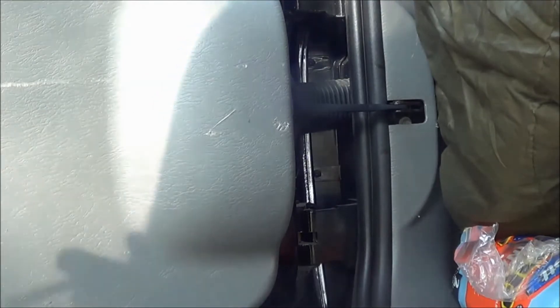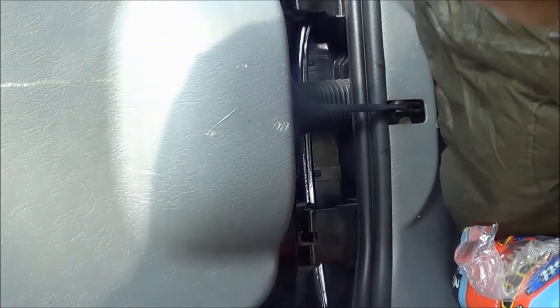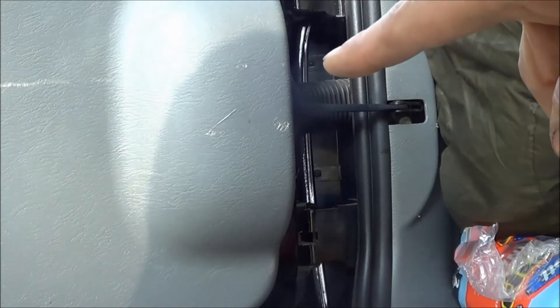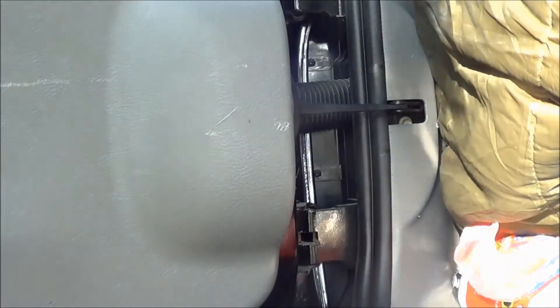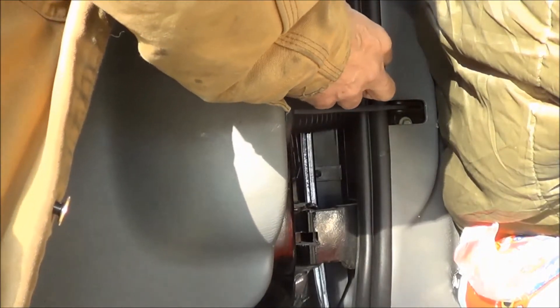We're going to pull the taillight off and give the new one a try. These screws are a little tricky to get to — you have to have a star bit, T20 torx bit. You can see the screw right there, and the other screw there. You've got to kind of reach your hand back in on one side to take those screws out.